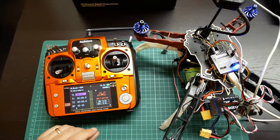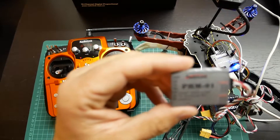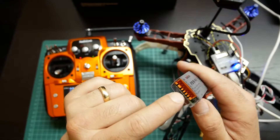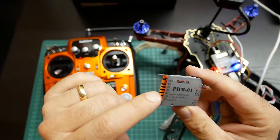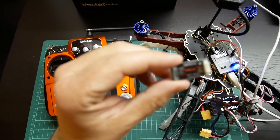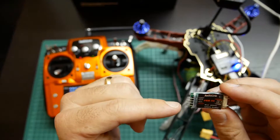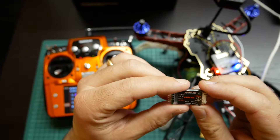You can also connect a PRM01 to this receiver. The PRM01 only gives you battery voltage, which you can connect from 1S to 6S as a LiPo alarm. The PRM02, on the other hand, gives you full telemetry with Mavlink protocol, like you can have with Pixhawk or APM.